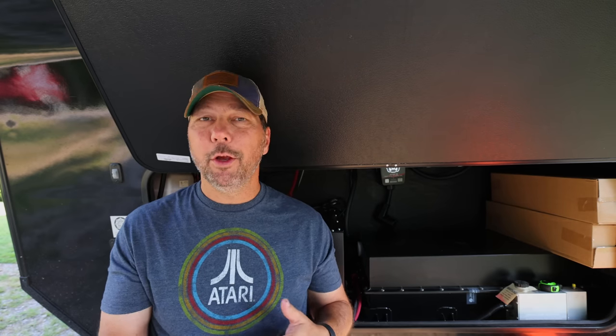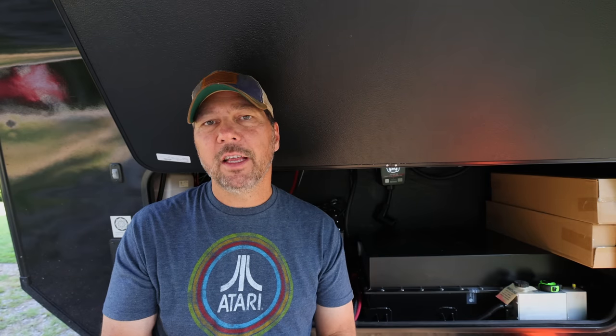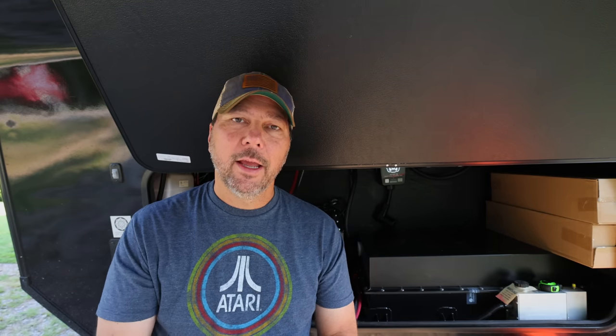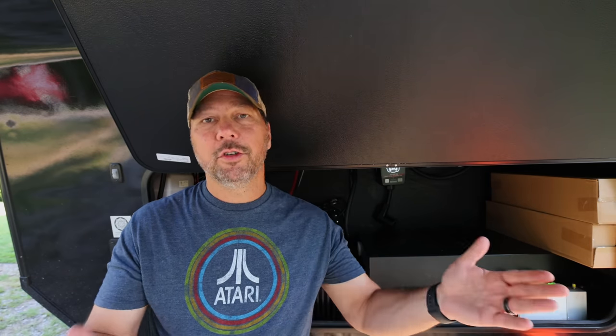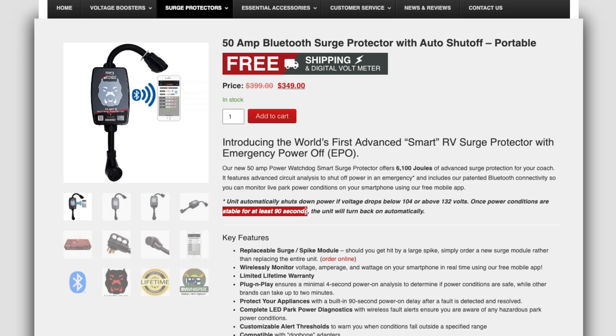In the case of the Hughes device we're installing, this is called EPO — Emergency Power Off. Their device is called the Watchdog EPO, and it does just like it says: if the voltage gets out of range, it shuts off power. Not only does it shut off power during the out-of-range condition, but if say it recovers right away and your pedestal had a temporary problem, it won't turn power back on for 90 seconds. This gives your compressors time to recover, since it's not good for them to be shut off and immediately back on.